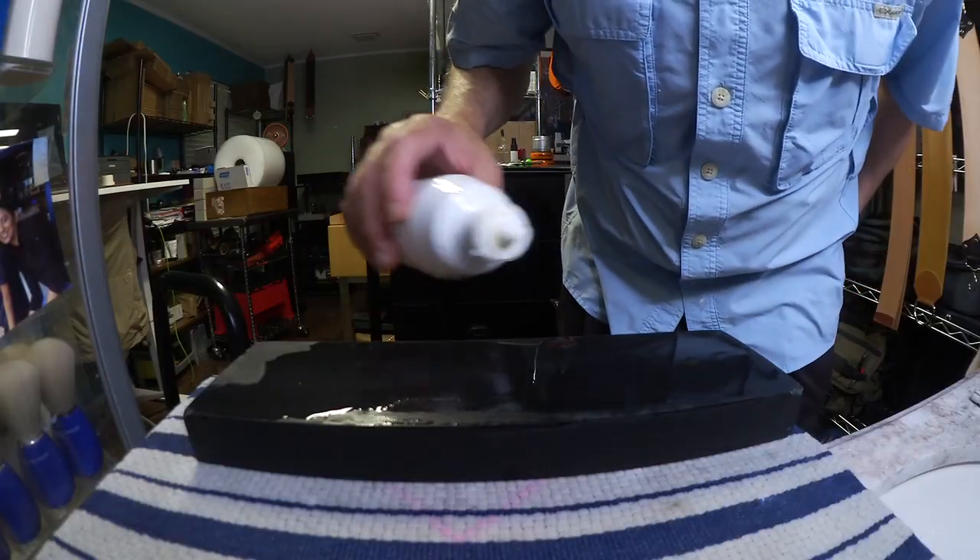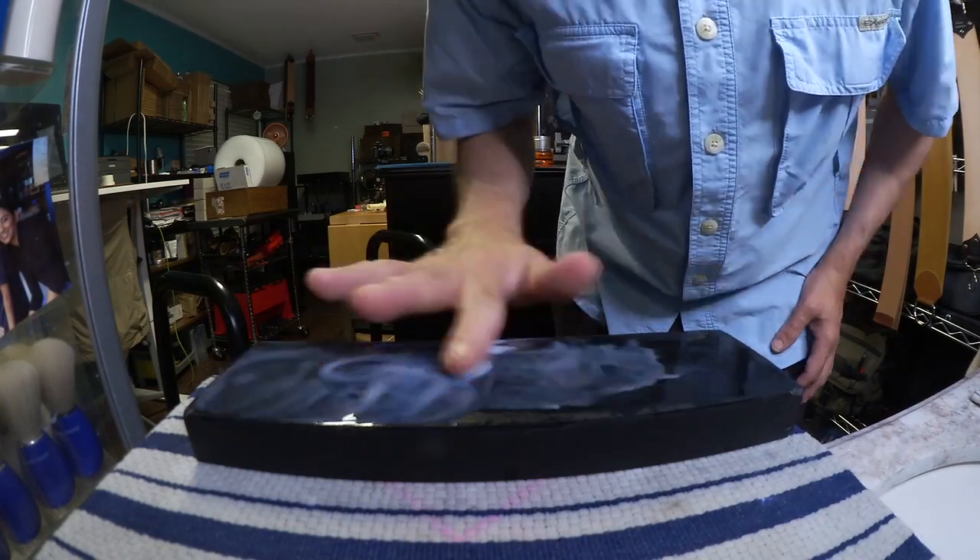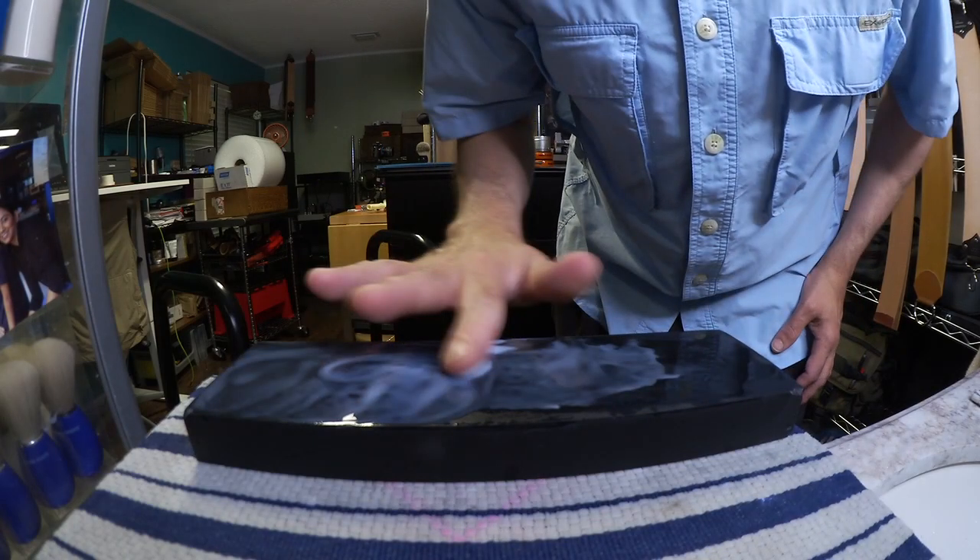That stone has some water on it and this is Ballistol diluted with water to about one to seven approximately, which is a little too thin. We watered it down, so we're just going to give it some more Ballistol, swirl that around and get it a little thicker. I love the on-the-fly relationship of the density of your honing solution — Ballistol mixed with water.